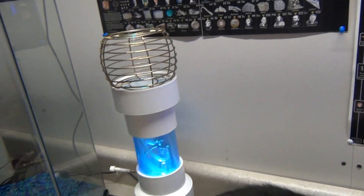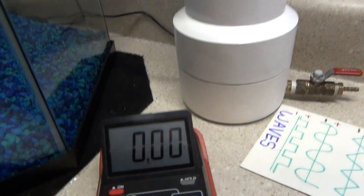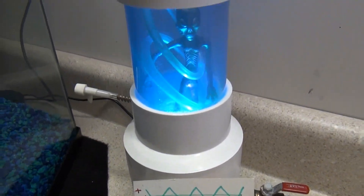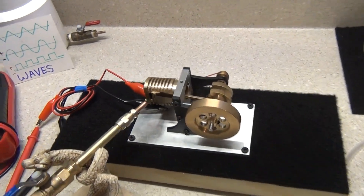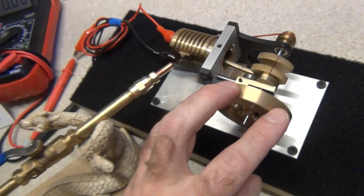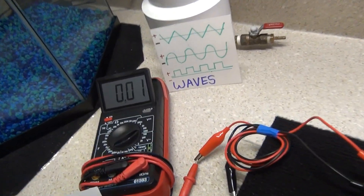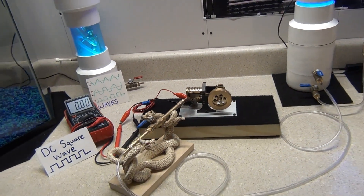We're going to run this vacuum engine. I have my hose hooked up to the wand here — very simple setup today. Let's go ahead and run this thing. Give you guys a good look at the motor; you can see my generator on the back here. Let's go ahead and turn all this on and show you what she will do.